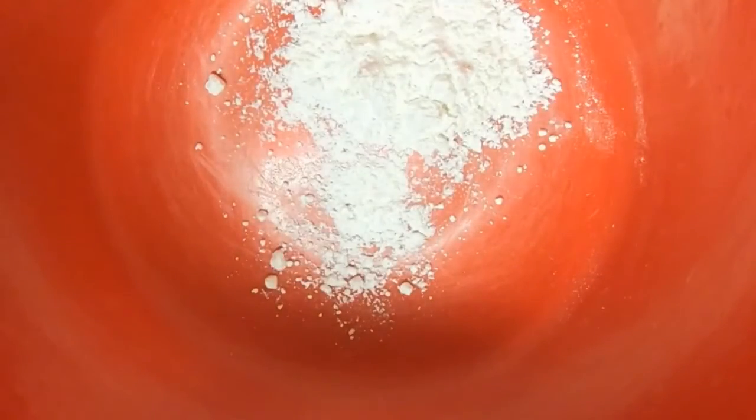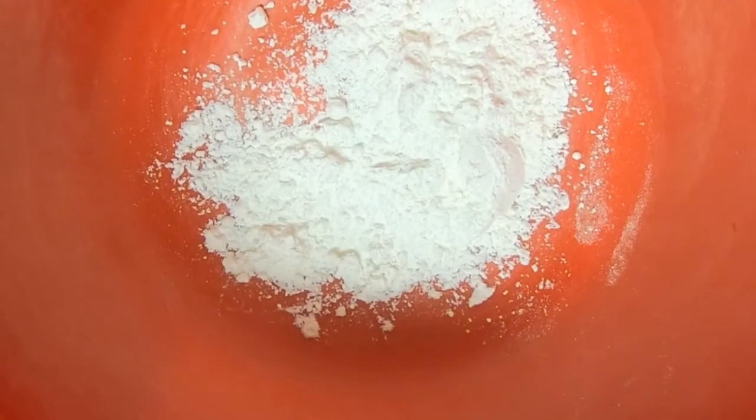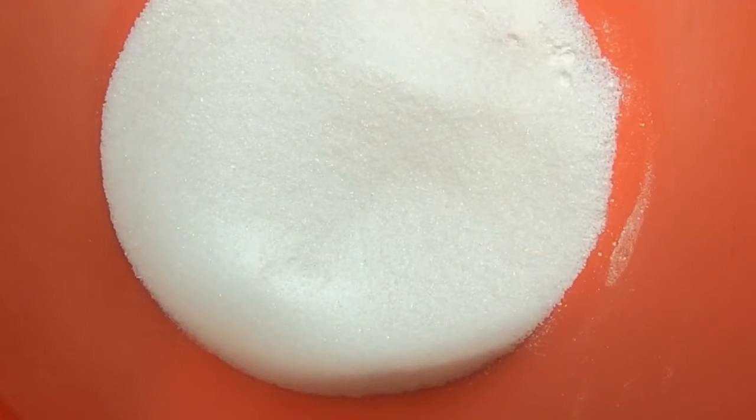I'm going to go ahead and get my dry ingredients together. I'm putting in two tablespoons of all-purpose flour, three-fourths of a cup of granulated sugar, and two teaspoons of cornstarch.